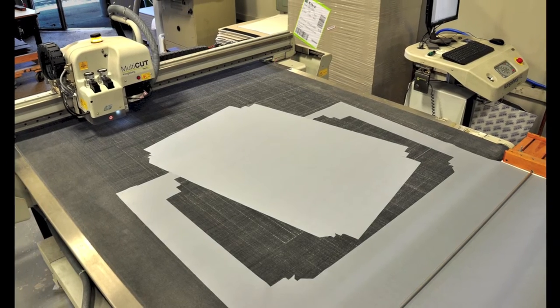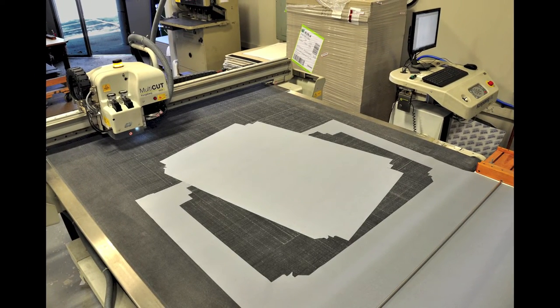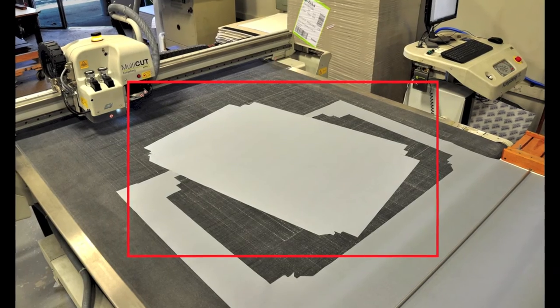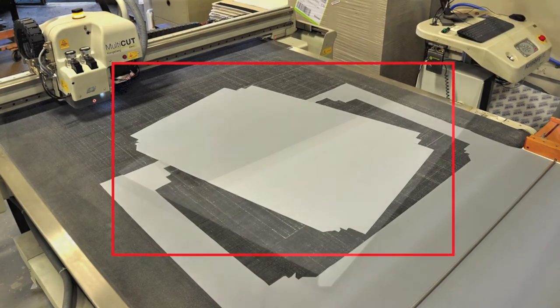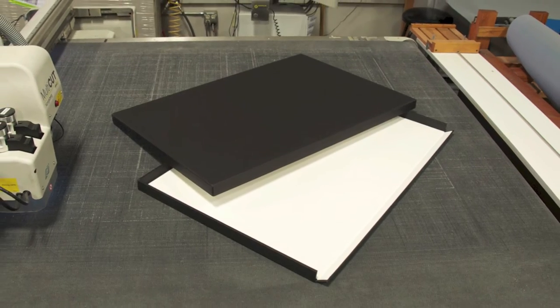Archival Methods takes great pride in the fact that all of our Museum Drop Front Boxes are made in our own on-site facility right here in the USA. Exact measurements are entered into our fabric cutter's computer, and the precision cutting head cuts the fine black fabric face down to protect it. The fabric, rigid double-wall box board, and heavyweight acid-free paper linings are then assembled by hand with archival adhesives.